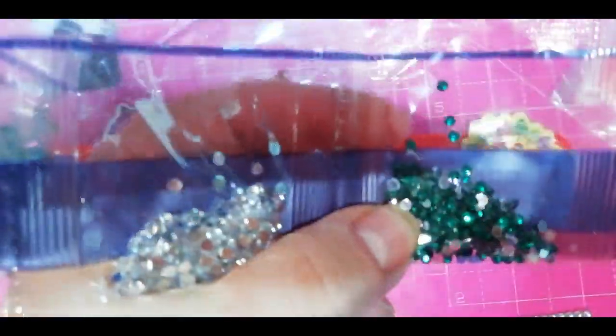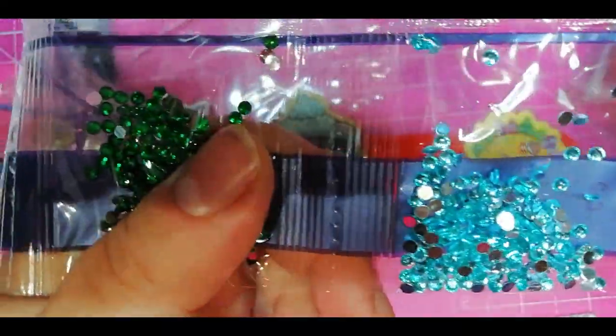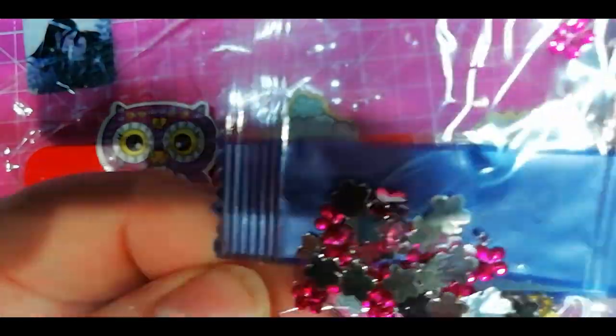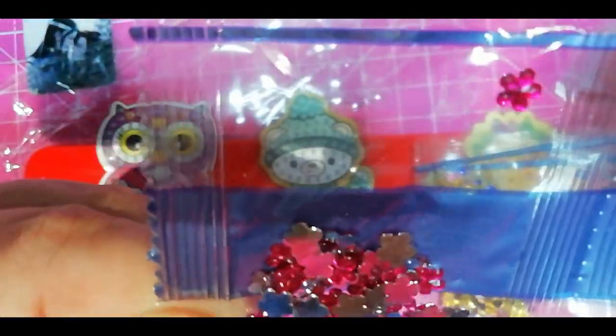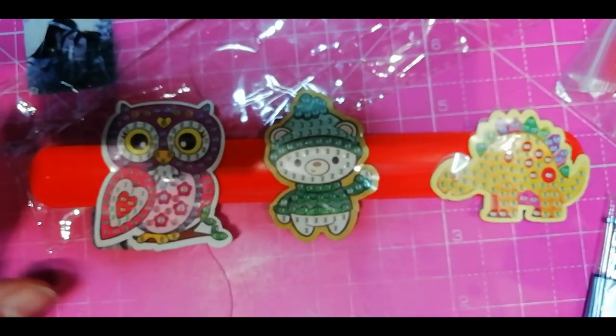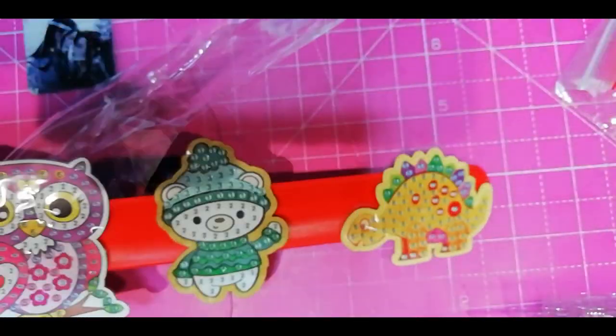Let's see what gems they give you for this before I give it to him. I'm gonna kit it up so it's ready to go. We have green, silver, baby blue, green, purple, yellow, red, magenta. And we have these cute ones I haven't seen before — little daisies that are purple! Oh my goodness, I love those, and they go in the owl. The little owl has them, one, two, three, four. And that's for this project for my little nephew.